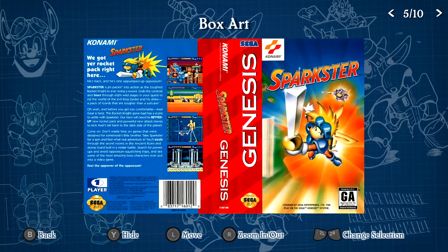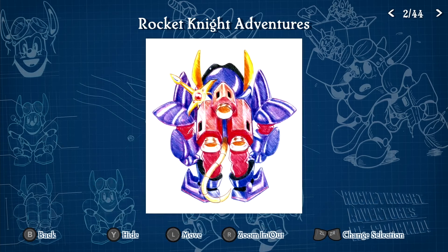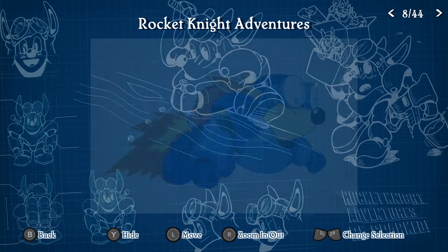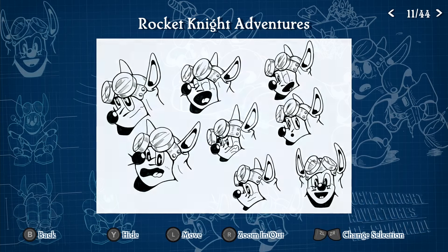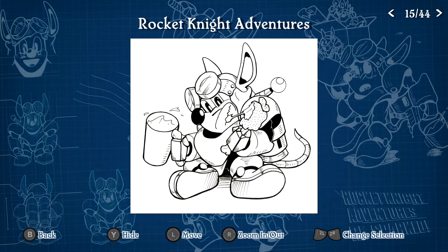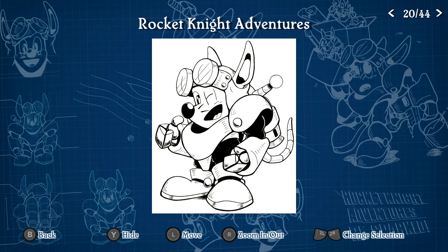My misunderstanding was that the two games following the original were on the Super Nintendo. Apparently Sparkster was also released on Genesis. Obviously I'm confused here, but that's perfectly fine. We got some design documents in this collection, which is always cute — a little bit of artwork here. I always liked Sparkster. Even if I didn't play the game growing up, I did always see him from time to time in magazines and promotional artwork.